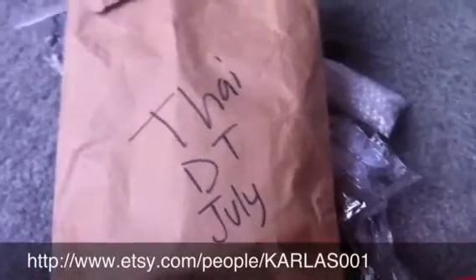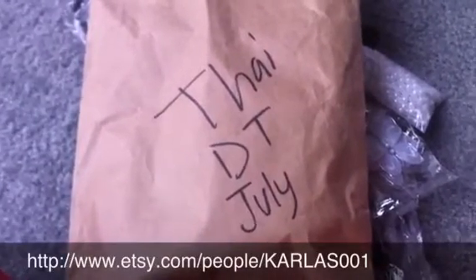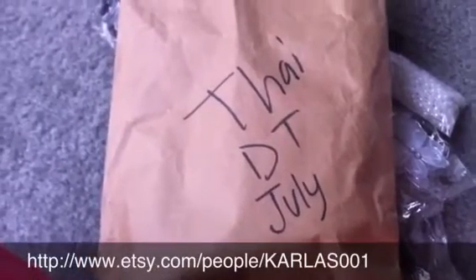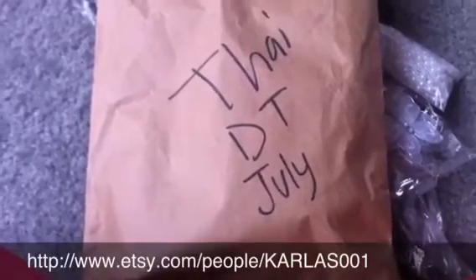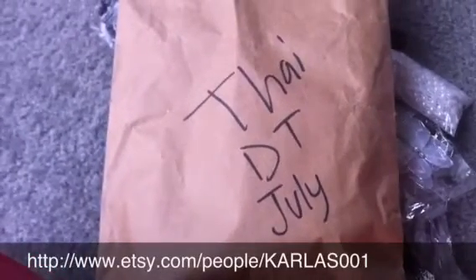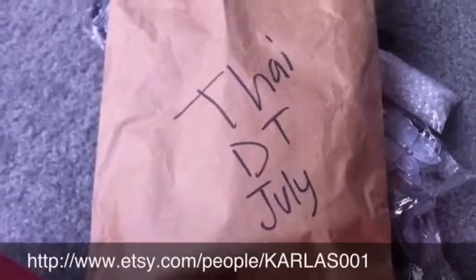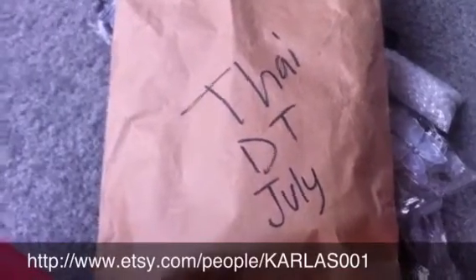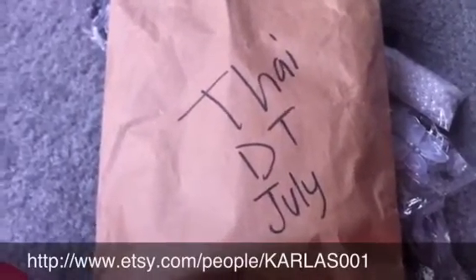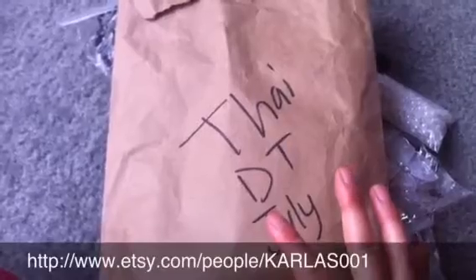This video is about Karla's 001 Etsy store. I'm the July guest designer and I got my stuff — the stuff that she gave me this weekend. Some really pretty stuff and I can't wait to start creating with it and posting videos. Her Etsy store is Karla's 001, that's K-A-R-L-A-S 001, and I'll post the link below. Go check out her store — she's got some really great prices. Look out for my videos with the layouts I create.